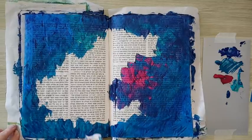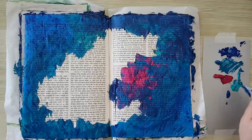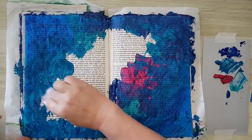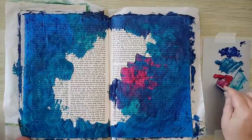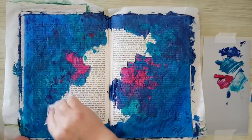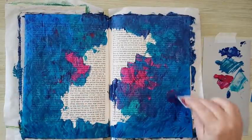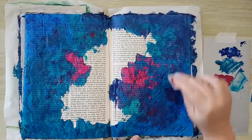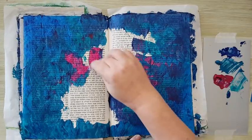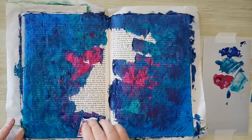Trying to get in here and cover the page — not interested in seeing white. Reaching again for the magenta, and I'm going in where I already covered because the magenta is going on top of it, creating more interesting color. I really like how some of it mixes and blends and some just creates stains of color.